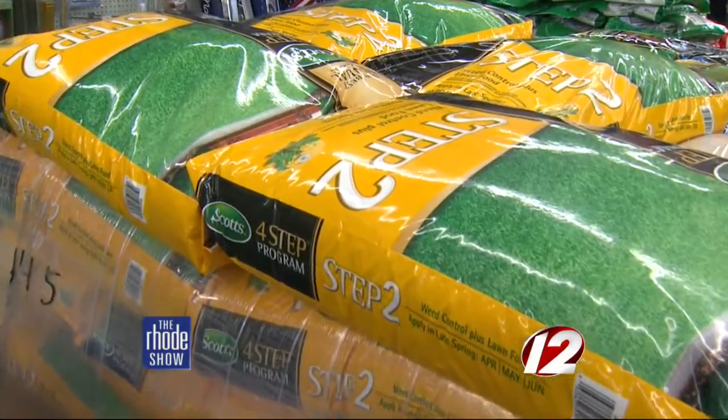Step two goes down around Memorial Day, so you have a nice project for your three-day weekend. Step two is different than everything else — you want your grass to be growing and you want your weeds to be taller than your grass. You put it on wet, let it dry, do not water it in, so the herbicide will be sucked in by the weed to kill the weed.